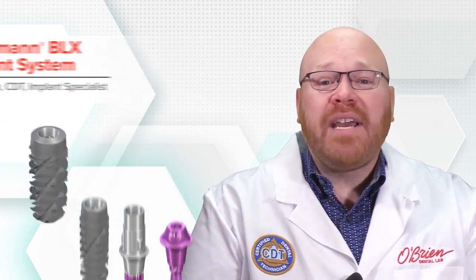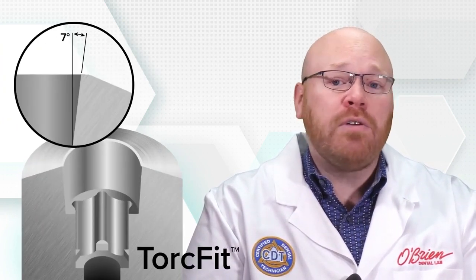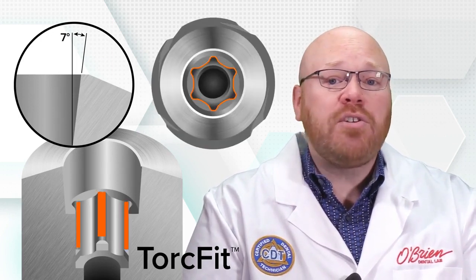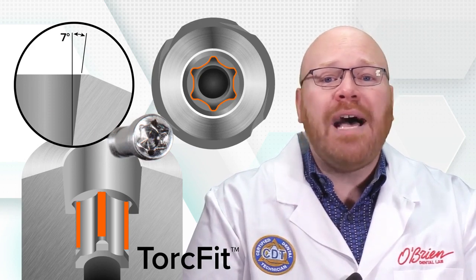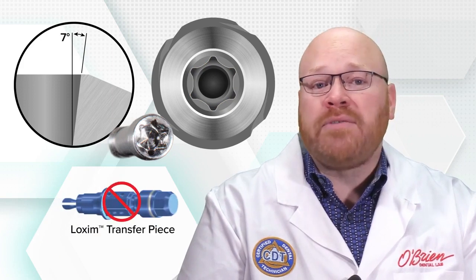This is a completely new system with a connection that's unique from any of their previous offerings. The connection is called TorqueFit and it features a 7 degree internal cone with a star shaped anti-rotation element. This star shape is the same design found in the head of the Straumann screws and it allows for greater torque transmission, which eliminates the need for a loxom transfer mount.